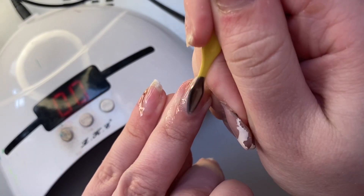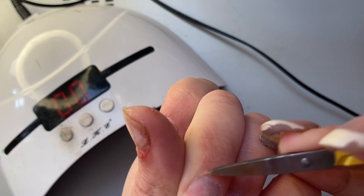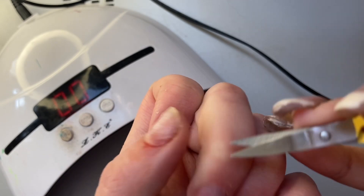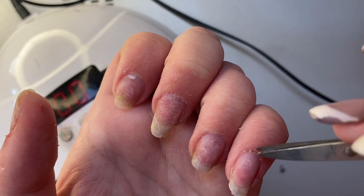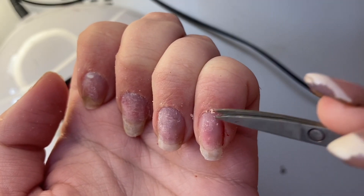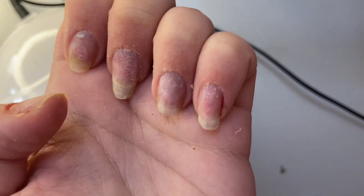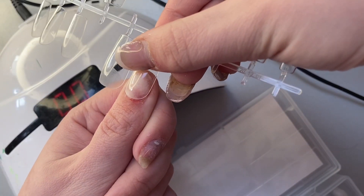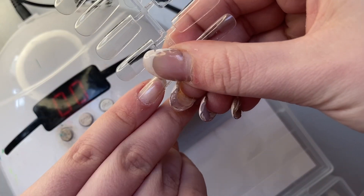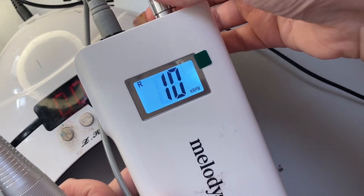After that I'm going to size up my false nail extensions — they should go side wall to side wall to make sure they really fit. Then I'm going to etch the inside of the nails with a nail drill. You can use primer, but I personally prefer the drill — I think they last a lot longer. On the bigger nails like my thumb and middle finger I use a sanding band, then downgrade to a smaller bit for the little nails.